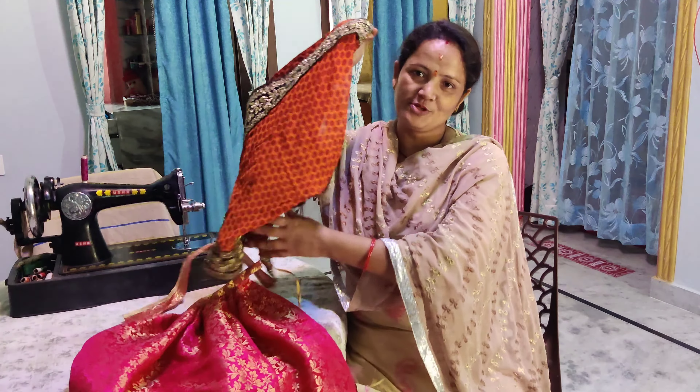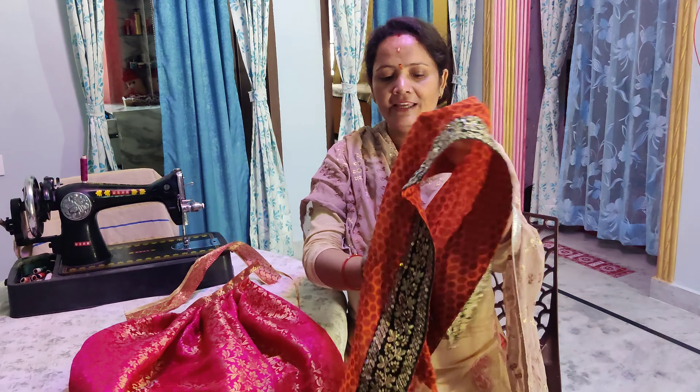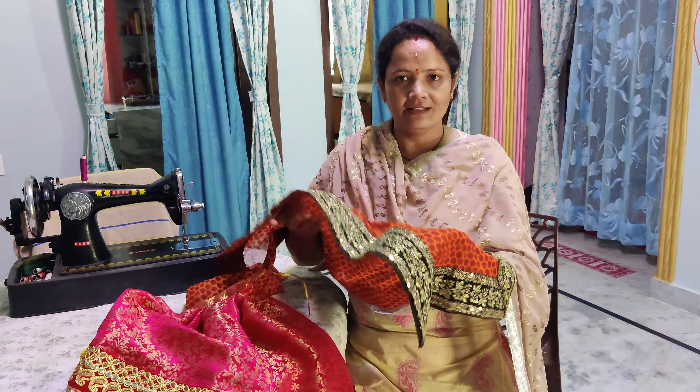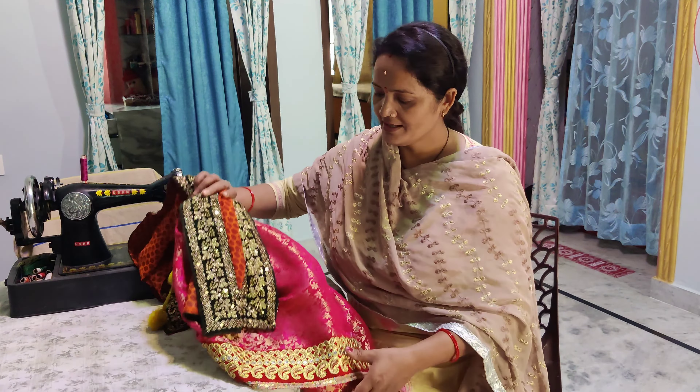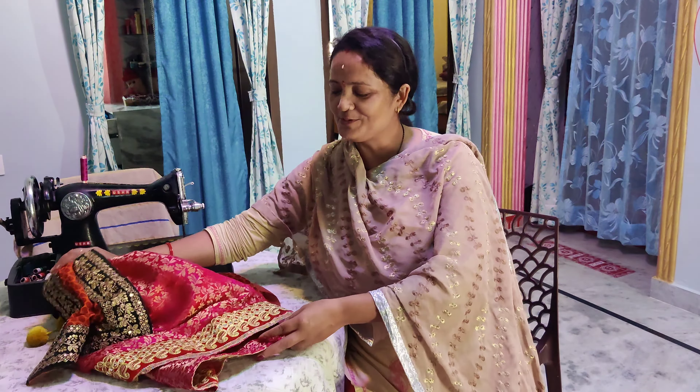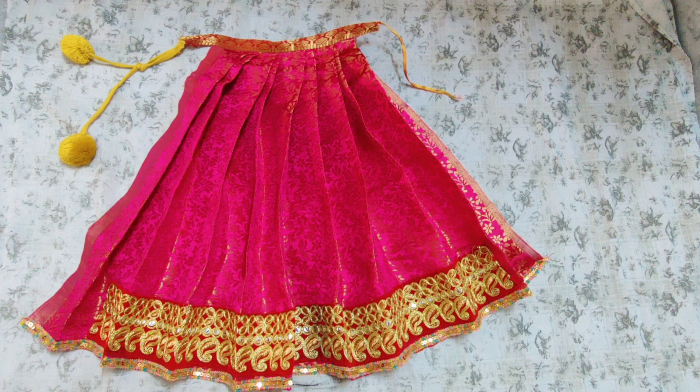I will apply this as an addition to the lehenga. The lehenga should be well-created. This look is going to be created — how would you like this Mata Rani? I hope that you would like it. I am very interested in it. In the market, there are many designs for Mata Rani.